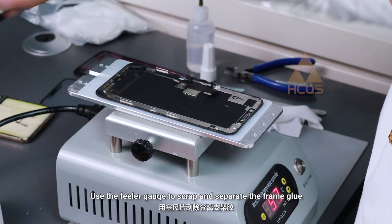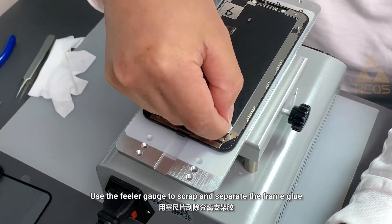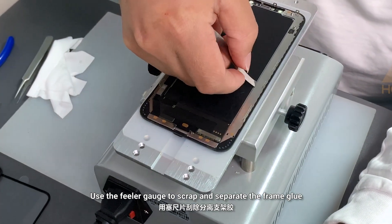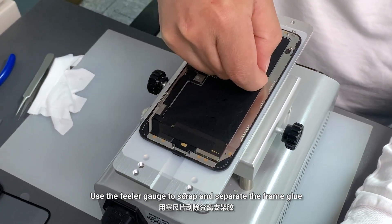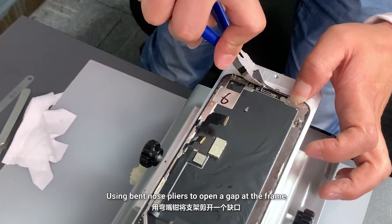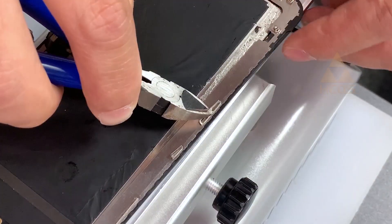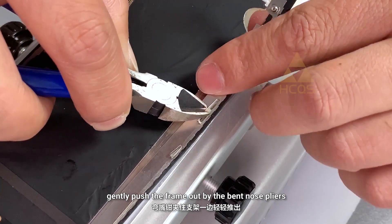Use the feeler gauge to scrape and separate the frame glue, then use bent nose pliers to open a gap at the frame and gently push the frame out.